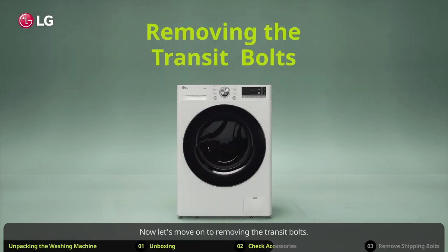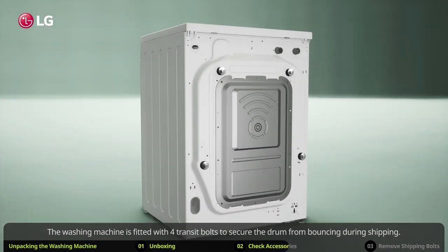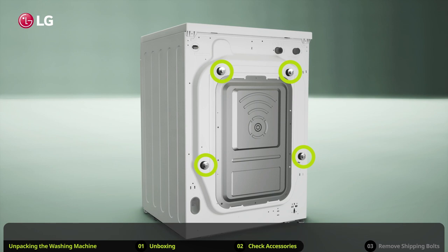Now let's move on to removing the transit bolts. The washing machine is fitted with four transit bolts to secure the drum from bouncing during shipping. These bolts need to be removed before any usage.